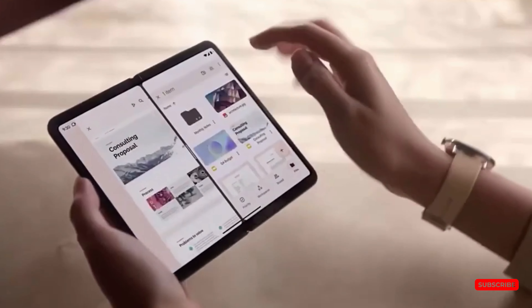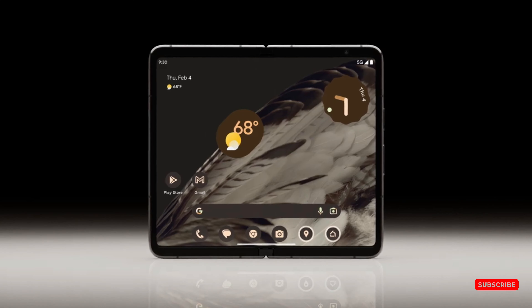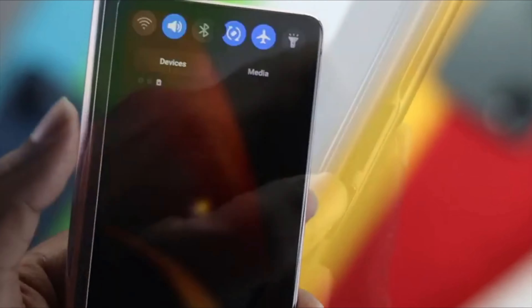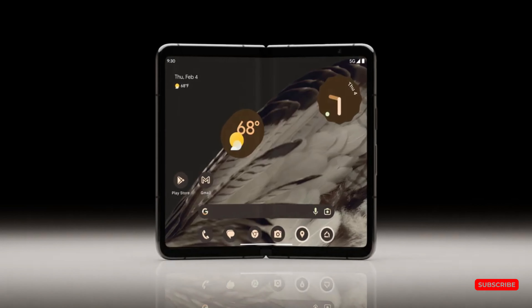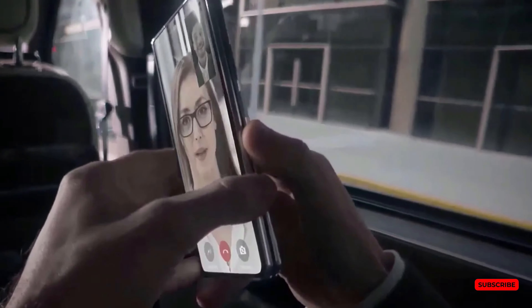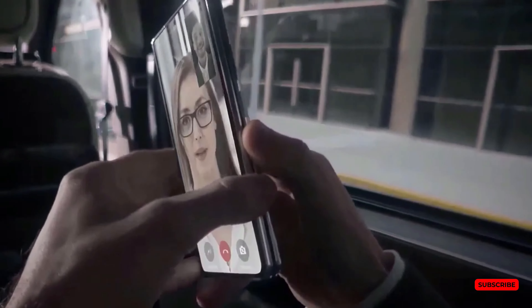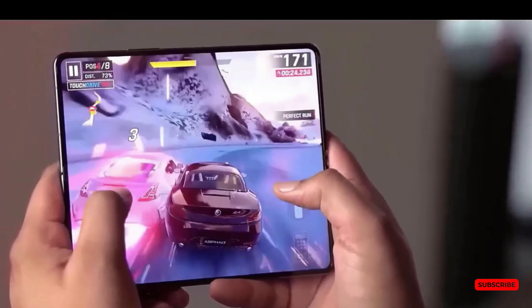We will answer three questions: first, the Z Fold 5 battery life and charging speed; second, how long does the Galaxy Z Fold 5 take to charge from 0 to 100; and third, Galaxy Z Fold 5 charging times versus the competition. It is important to note that the Galaxy Z Fold 5 maintains the same 4,400 mAh battery capacity as its predecessor, and supports 25W charging through the USB Power Delivery PPS protocol when used with the appropriate charger.